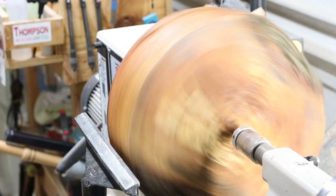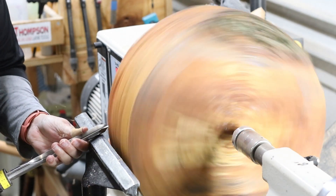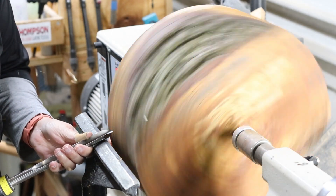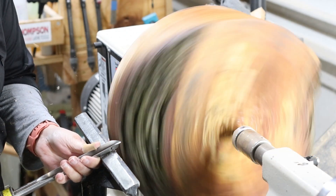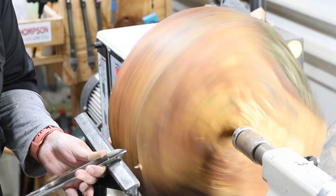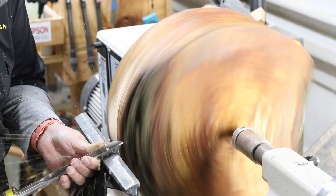We're running about 350 to 360 RPM. I'm using my Hurricane 5/8-inch bowl gouge to true up the outside of this blank. This piece is kind of wonky because of the bottom part. I wish I could crank the speed up, but I'm stuck at 350 to 360 RPM — as soon as I get this trued up enough I'm going to do it, because I get such better cuts when the speed is up on my lathe.